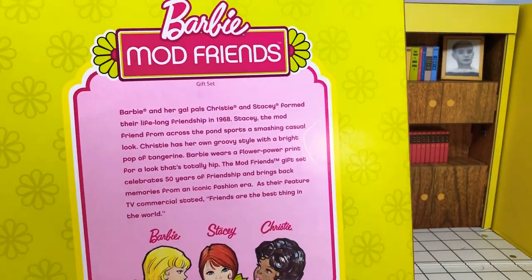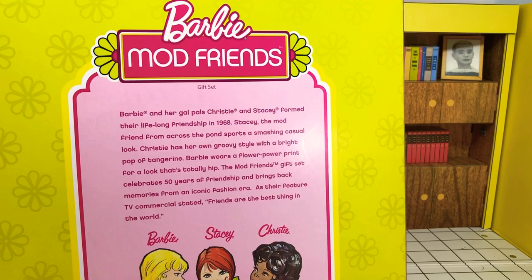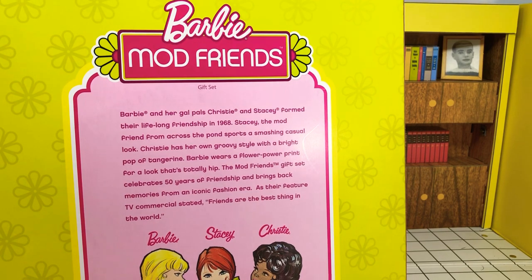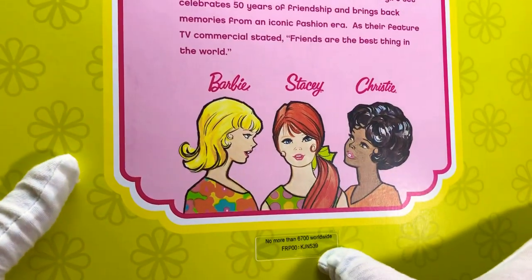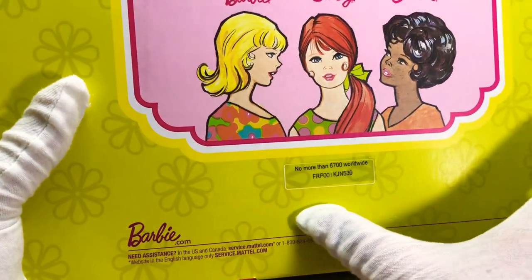The back says: Barbie Mod Friends Gift Set - Barbie and her gal pals Christy and Stacy formed their lifelong friendship in 1968. Stacy, the mod friend from across the pond, sports a smashing casual look. Christy has her own groovy style with a bright pop of tangerine. Barbie wears a flower power print for a look that's totally hip. The mod friends gift set celebrates 50 years of friendship. There's also a sticker saying no more than 6,700 worldwide.